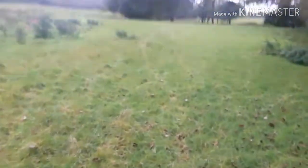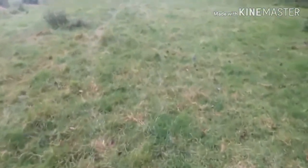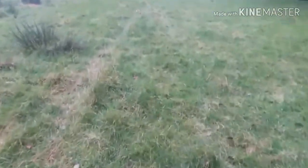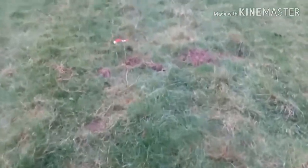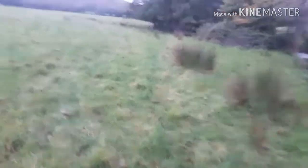Here we go then — first trap. Caught one here yesterday, let's see if we've got anything. It's quite a nice little run this was. As I expected, the trap hasn't sprung. We'll leave it exactly where it is and move on to trap number two.